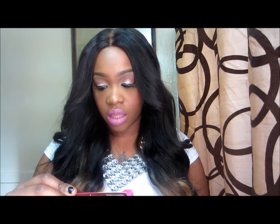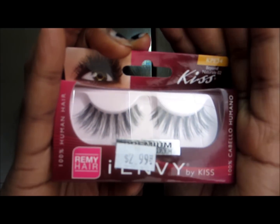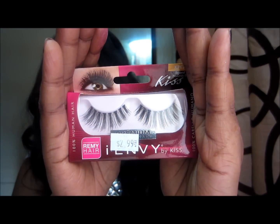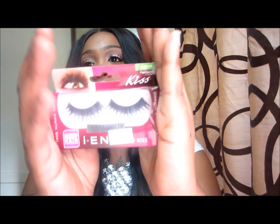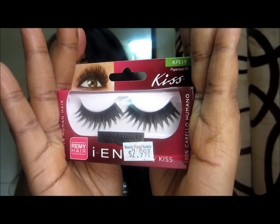I bought two pairs of Kiss i-Envy lashes. The first is Eye Envy in Beyond Natural 02, style KPE34 — these are spidery lashes, a little more dramatic and longer than what I have on today. I also got the Paparazzi 03, style KPE19 in the Remy lashes, also by Kiss i-Envy.